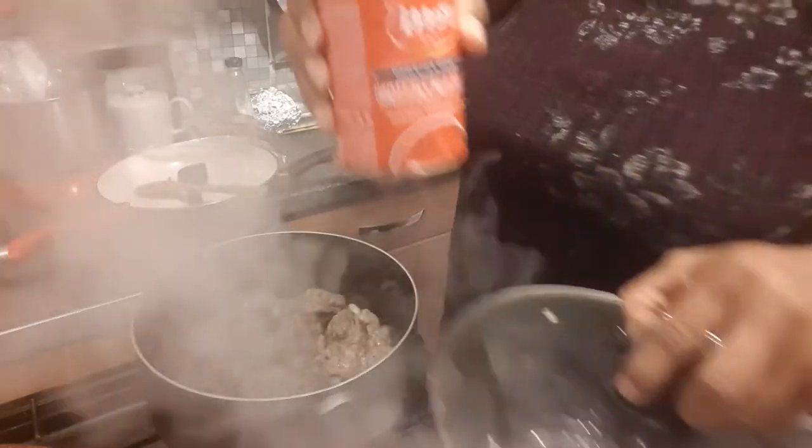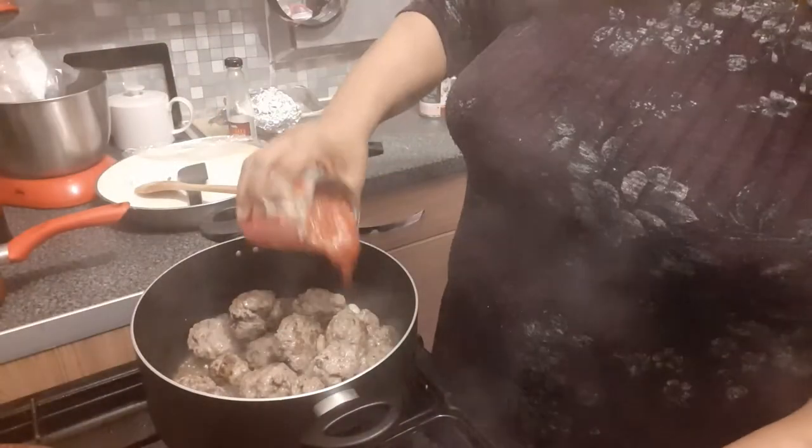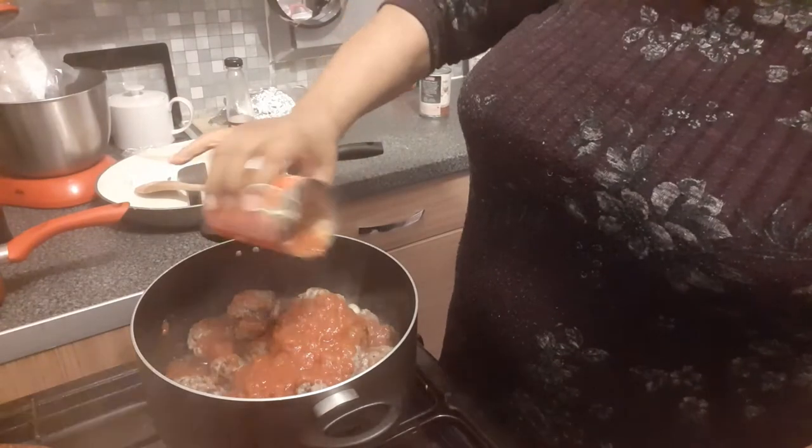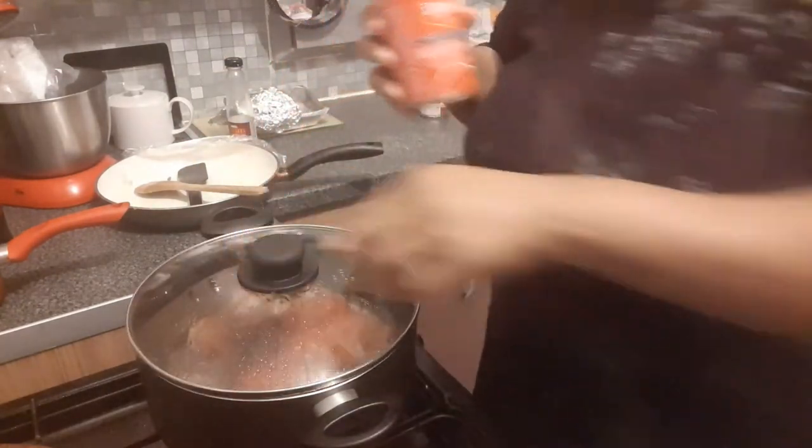Then I'm going to put my red sauce in. This is the tomato sauce that I'm using. A little bit of water in.